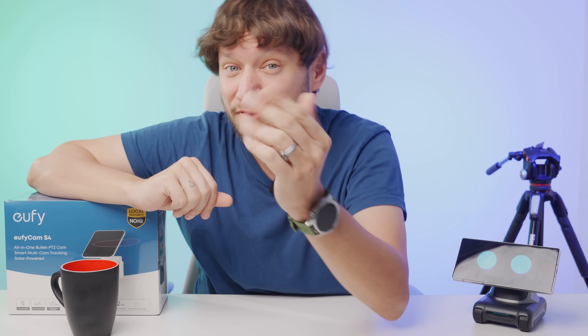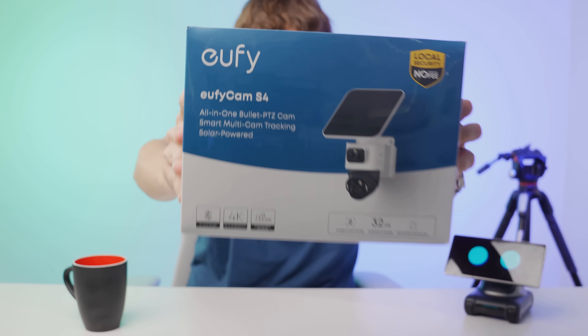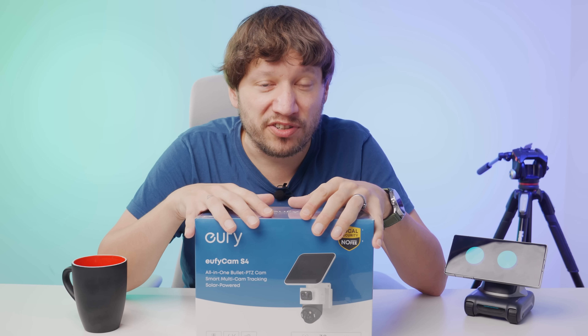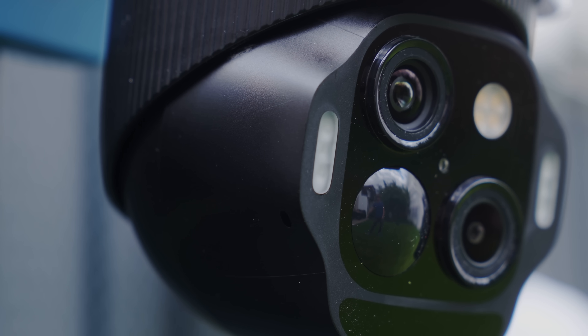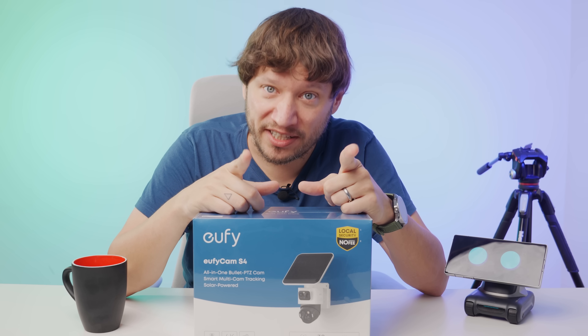Hello everyone and welcome back to the channel. Eufy security systems are no stranger to this channel — you may have seen our review of the S4 Max. I was really intrigued by that 4K bullet cam pan-tilt-zoom combination, and now you can get that combined with a solar panel: a completely autonomous system called the eufy cam S4. This promises crisp images plus intelligent tracking with a fully mobile PTZ camera, all powered by solar. So does it live up to the promise? Let's find out.